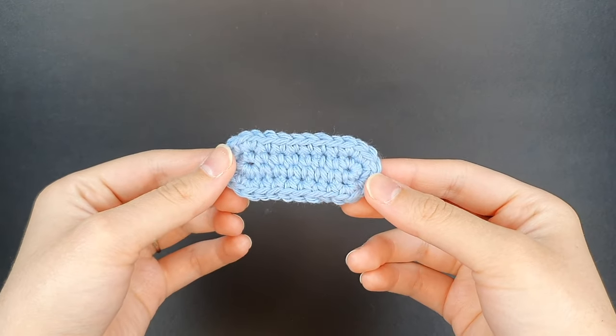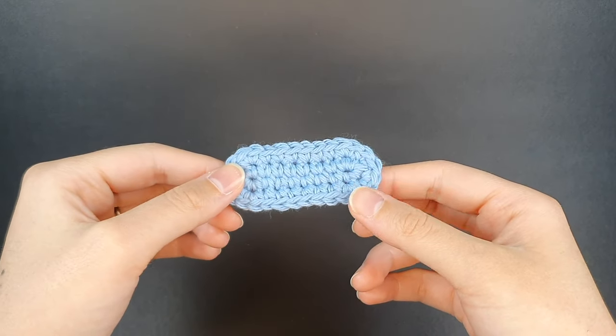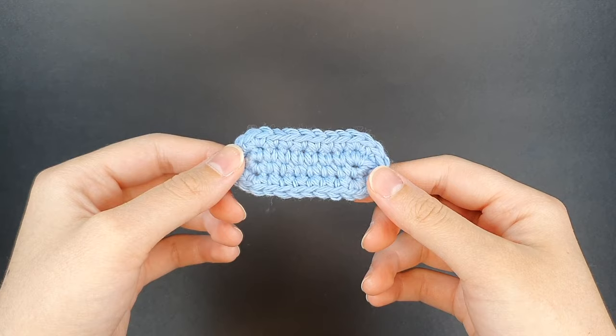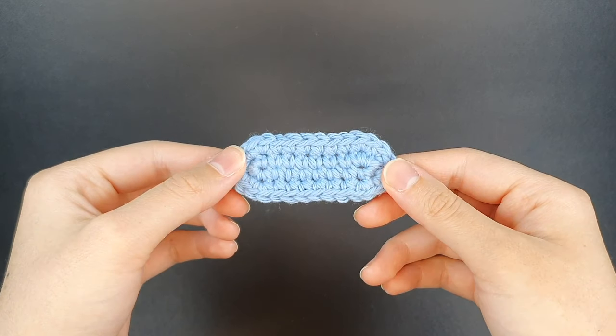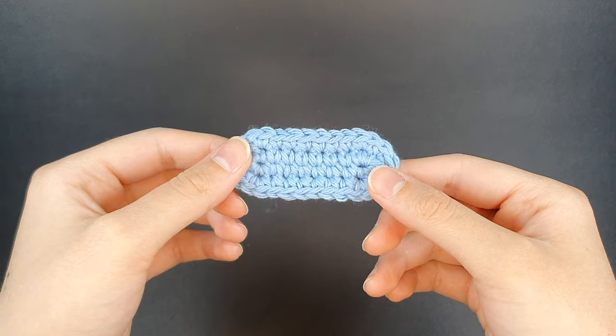This tutorial will be a slow demonstration of how you create the basic oval shape. I in particular use four increases at the end of my rounds, but as you read your own patterns make sure to check how many increases you have to put at the end of each row. With that in mind, let's jump into it.